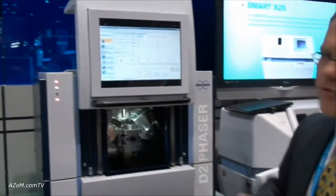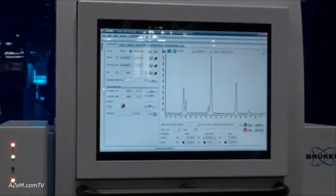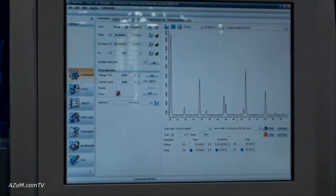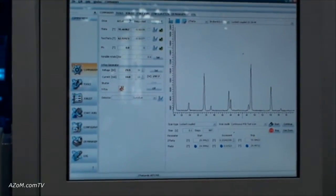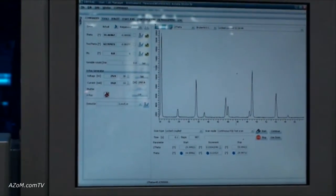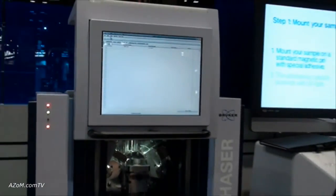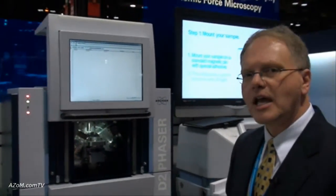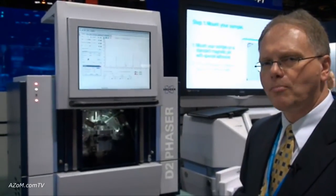The software included is a new suite that we call the Diffrac Suite, which has two operating modes: an easy mode for novice and experienced users, and an expert mode with much greater choices for parameter selection. We're using our Diffrac search-match software, proven throughout the world on our other XRD products, and our very popular TOPAS refinement software package.